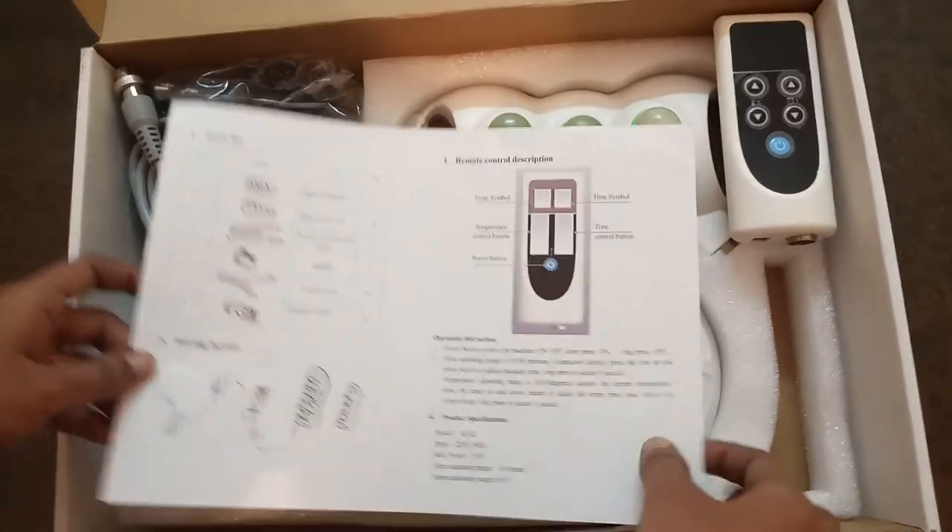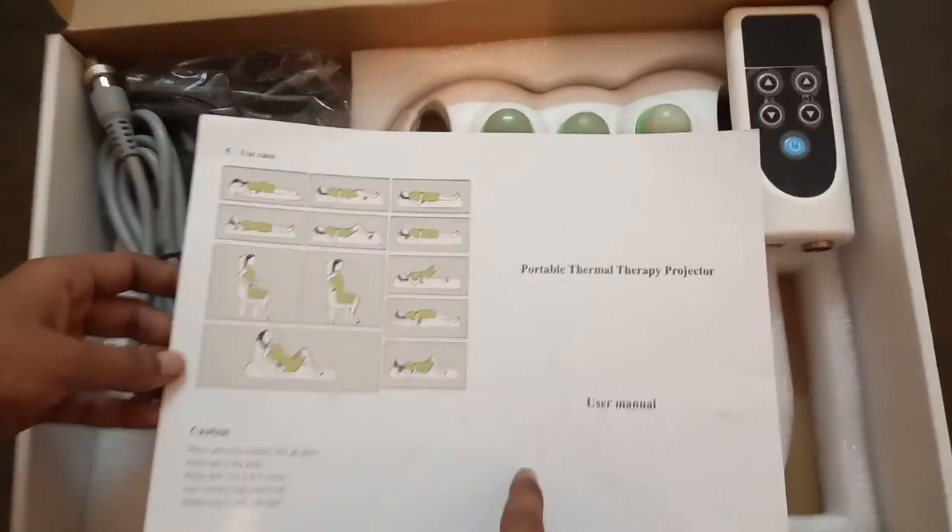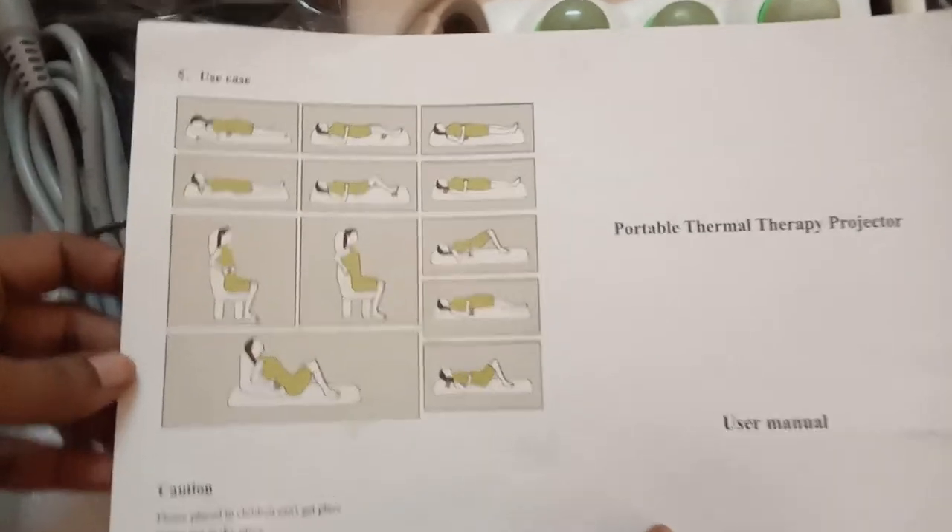And this is the remote — how to operate. And friends, this is the user manual for the portable thermal therapy projector.